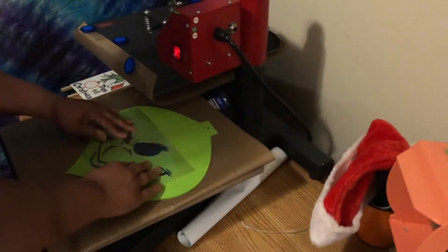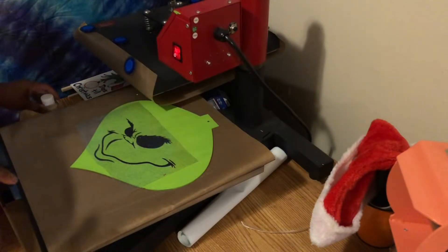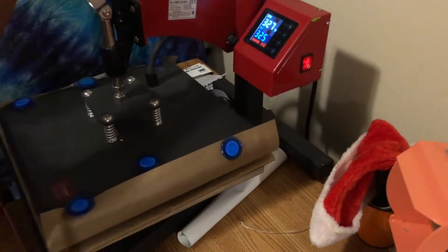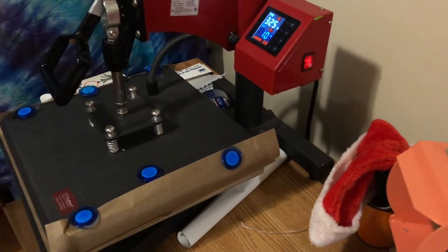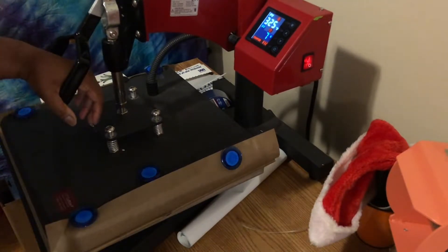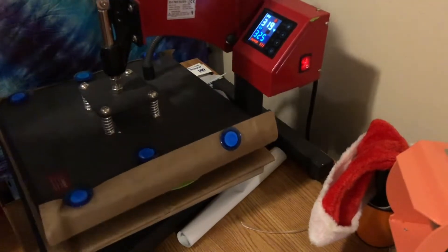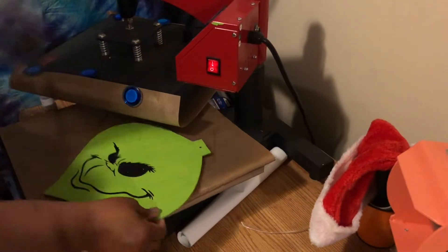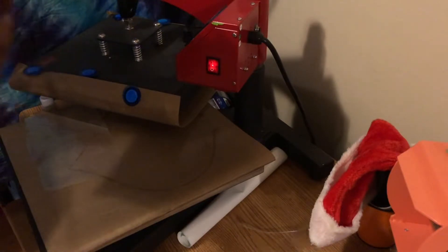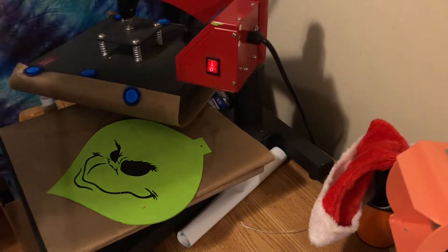Y'all know I like to experiment — I've never done this before, but hey, we're gonna see. This is going to be a layered one. I'm going to start at 325°F for 14 seconds and see how that goes. Look at that, it's already on! It looks like some of the black vinyl from the carrier sheet is sticking, but that's okay — I'm going to put glitter on top of it.